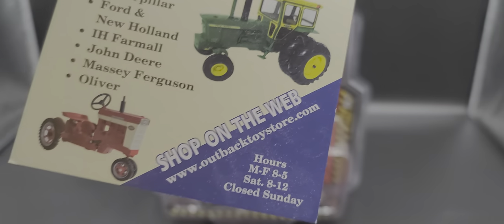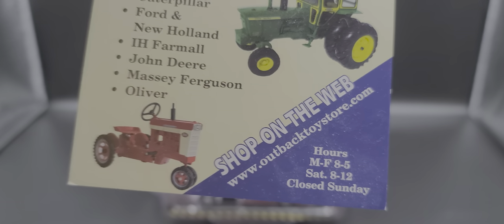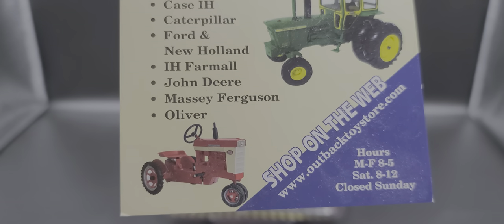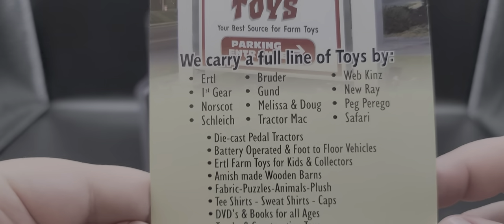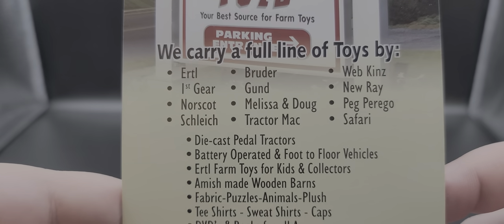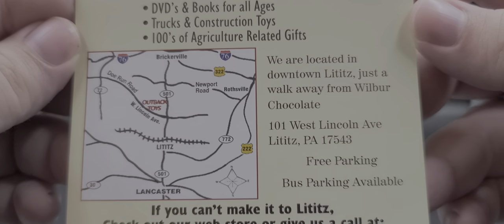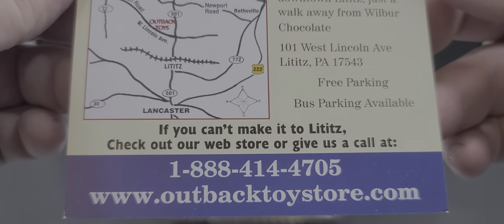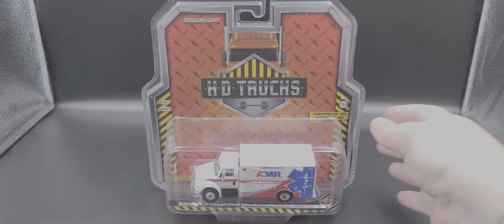I picked this up from my friends over at OutbackToyStore.com. Visit OutbackToyStore.com for all your Greenlight Collectibles selections. This is currently out of stock last I checked on their website, but here's a full rundown of some — but not all — of what they carry. There's their phone number and OutbackToyStore.com.